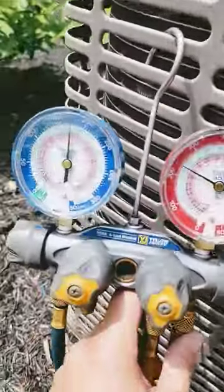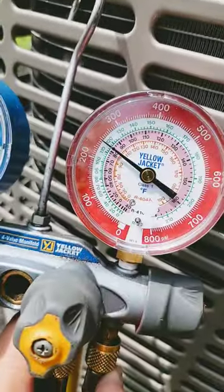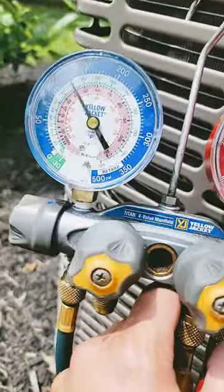I heard that compressor start. I see those pressures changing. Just a bad capacitor.